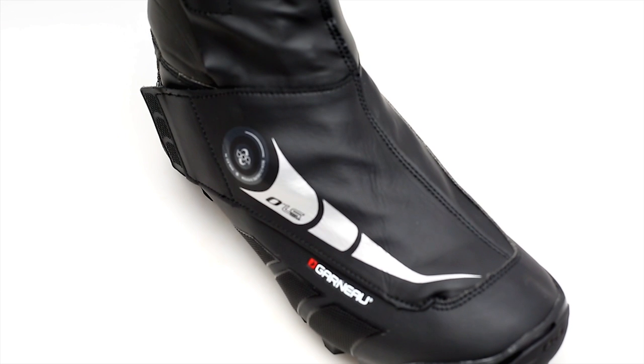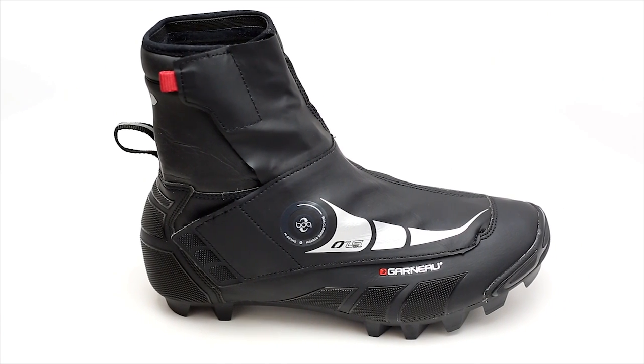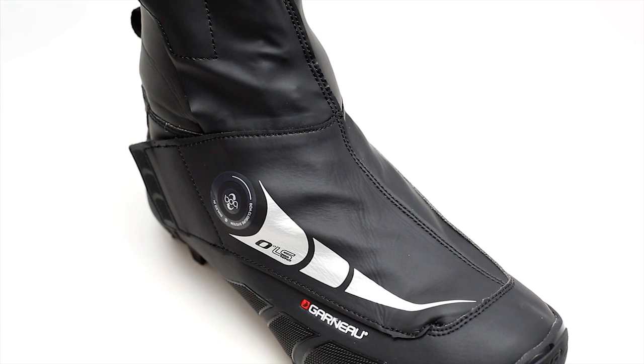Hi, this is Duane from Bikeshoes.com and today we have the Louis Garneau LS-100 Mountain Bike Shoe. The LS-100 comes in at a weight of 411 grams. It has a fully sealed water-resistant neoprene upper with a thermoplastic toe cover that provides protection.